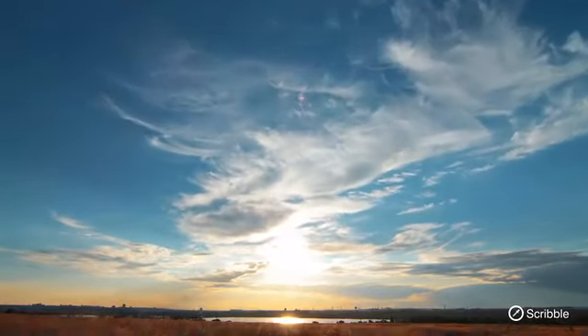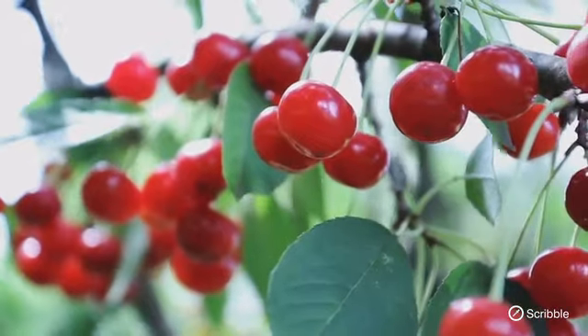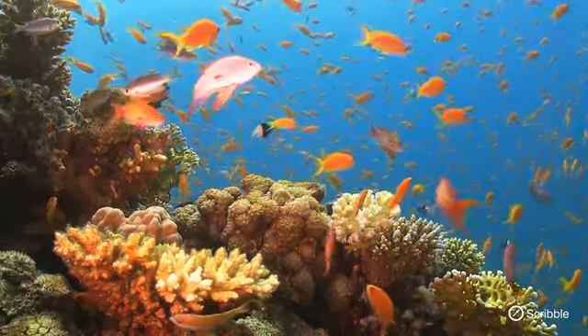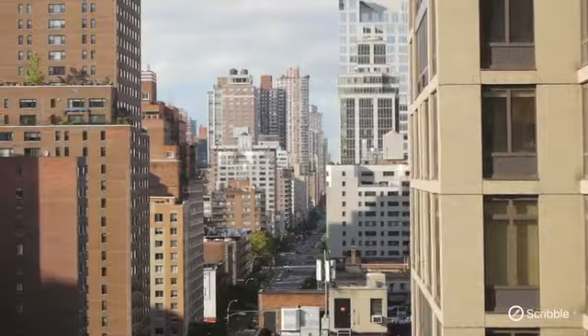The world is overflowing with color, from bright and bold colors that jolt us awake to subtle, sublime colors that whisper in our ear. We are surrounded by tints and shades of every imaginable hue. So why is it that we limit ourselves to only a few?